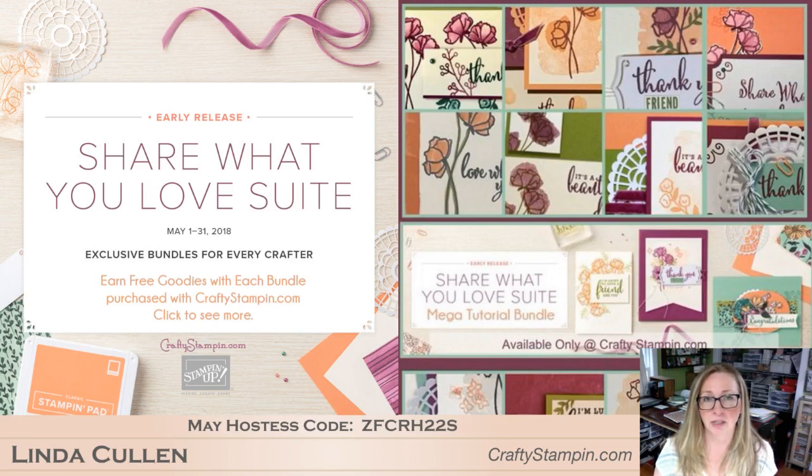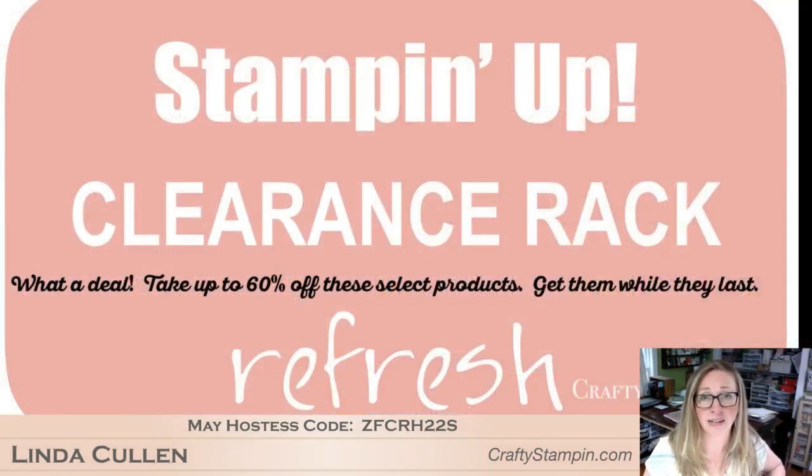If you purchase the Gotta Have It Bundle, Gotta Have It All Bundle, or the A Little More Bundle from me, I have a mega tutorial with 16 cards that I will send you when you make those purchases. I also have a separate four-card bundle. So you're getting 20 card tutorials for purchasing the Share What You Love Suite from me during the month of May. We're going to play with that today. Also, don't forget the clearance rack still has some really good items.